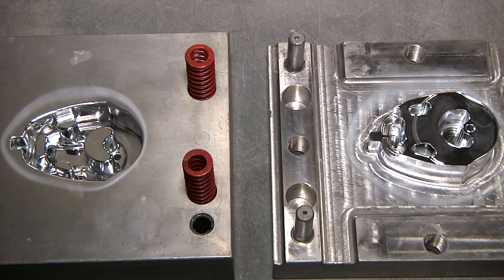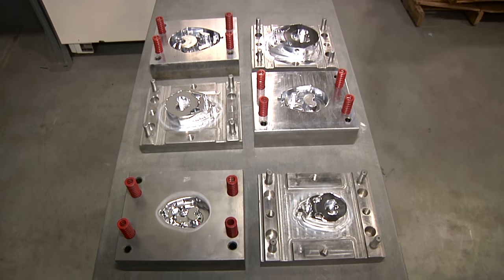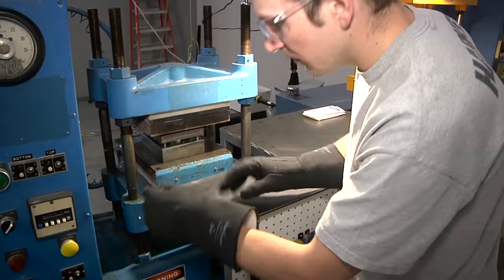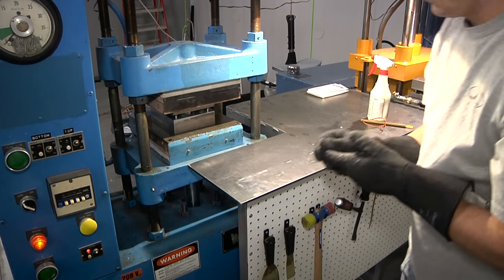This is the first product we're launching that uses this carbon prepreg and compression molding process. We do all the manufacturing of the molds and the tooling in-house. All the machining for the tooling happens here, and then the molding — actually making the carbon part, putting the raw material in the molds — that happens here as well.